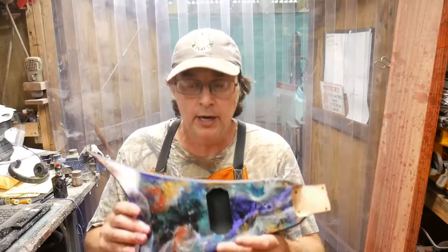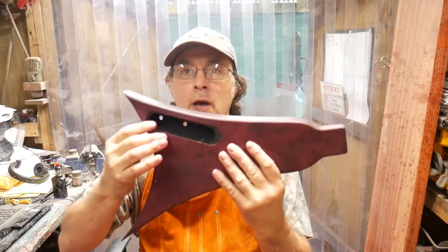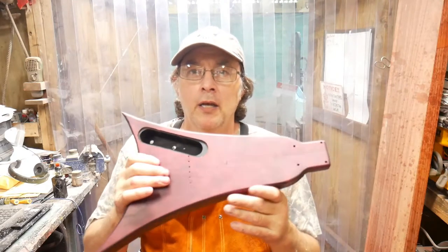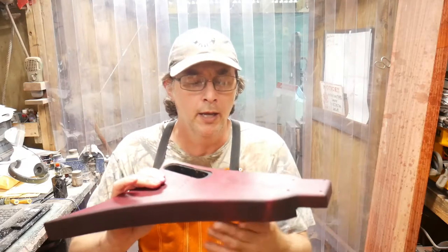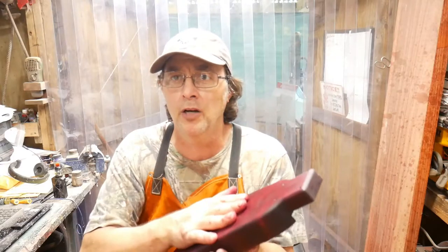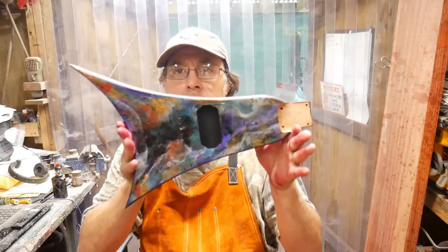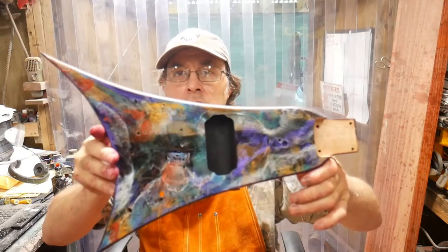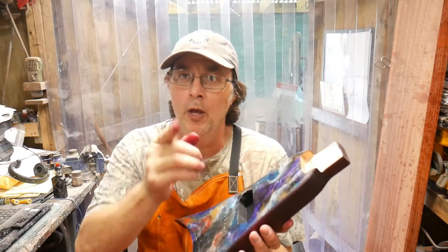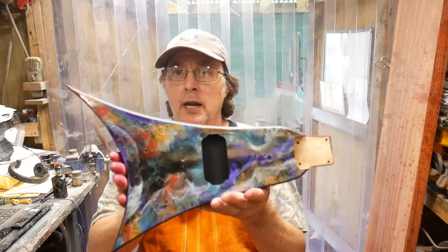It's been a couple days and I've got it done. There it is — I think that looks awesome. I went ahead and routed in my pickup pocket and my control pocket. I stained the back with a deep violet leather stain, about three coats, then I went over that with some teak oil, about three coats, and let it dry real good. Then I polished it with a wood wax about three times and polished it up real good. I've got to wait for the rest of my parts to come in and put this together. If you want to see what it looks like put together and played, hit that like and subscribe button, come on back, and I appreciate you watching.